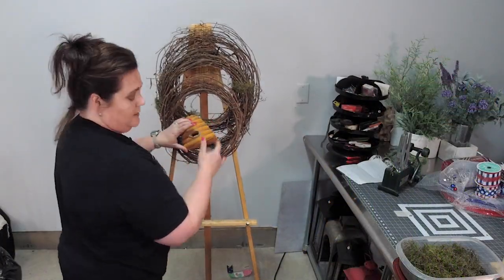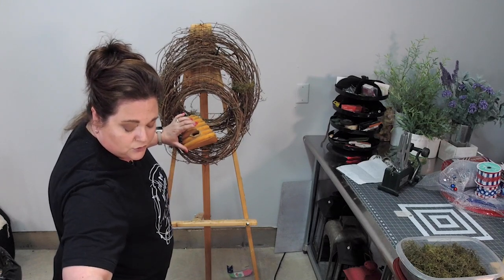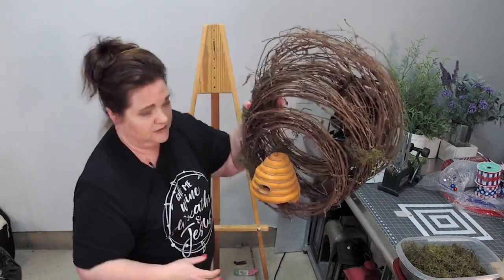Now I'm going to put it here and use my florist wire to try to make some holes. I just don't want it to wiggle.